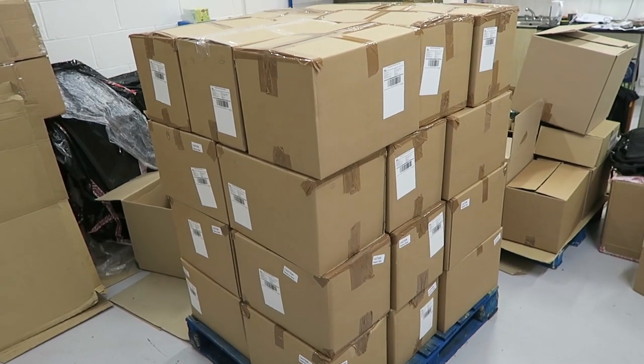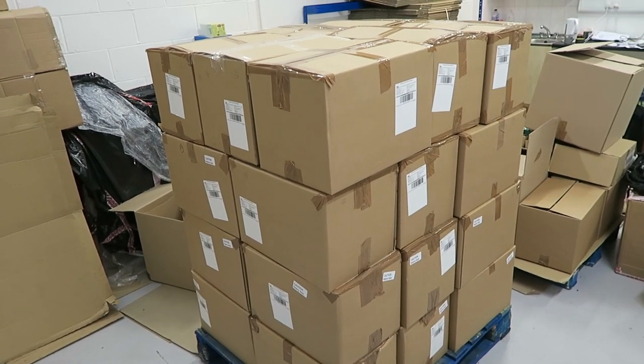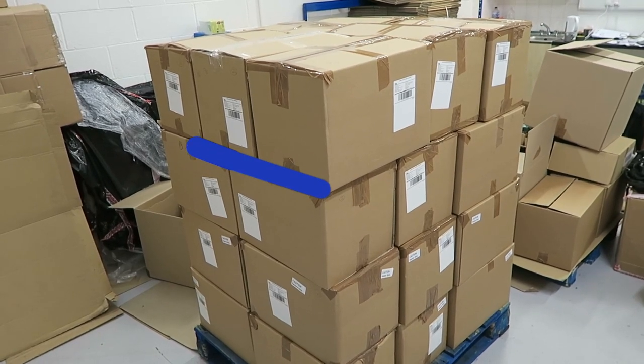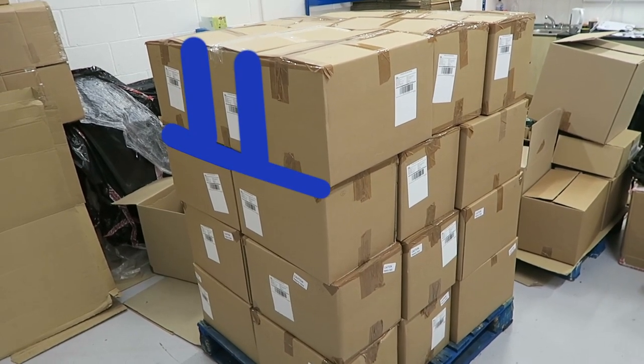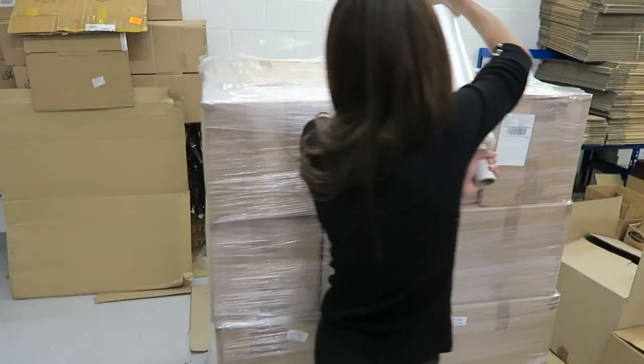I've added box labels to all the boxes. On the first and second layer I've done a brick layer effect — really that should be applied throughout the whole pallet, but I'm not going to change it now. It makes the pallet more sturdy when things are arranged in a brick layer effect.